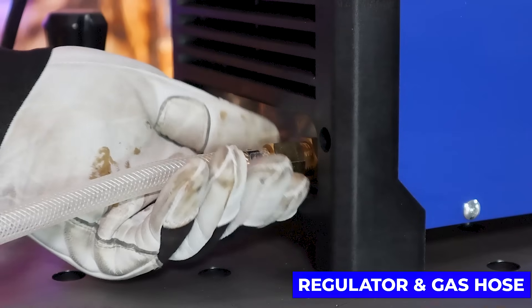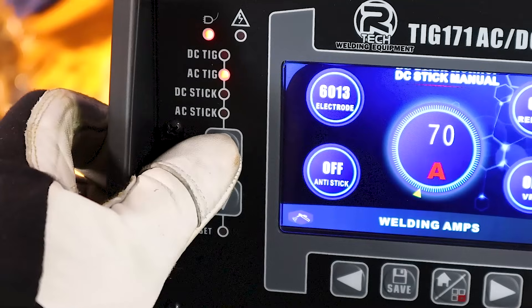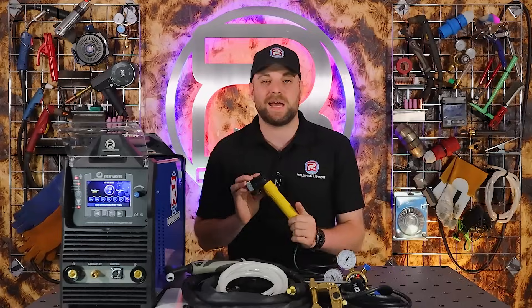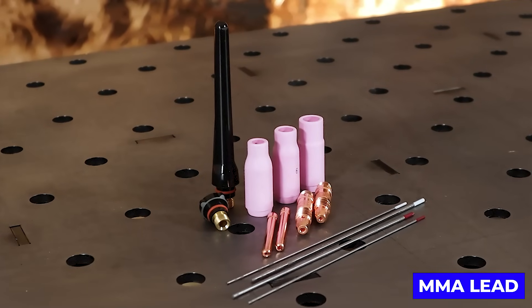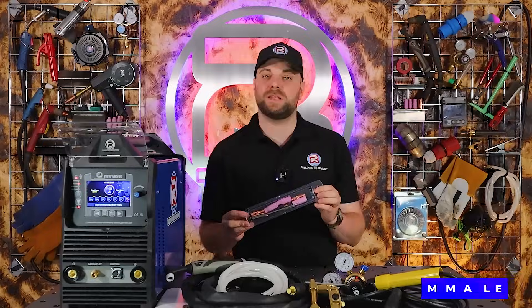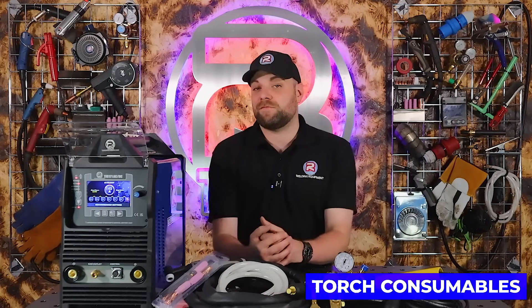You'll also find a reinforced gas hose that comes with the fittings to link your regulator directly to your machine. Your new TIG welder does double up as a stick welder, and as an added bonus we include a heavy-duty MMA lead in the box. And finally, a small pack of consumables that includes everything to get you welding straight away.